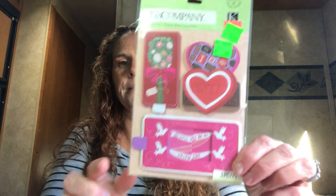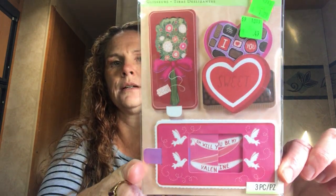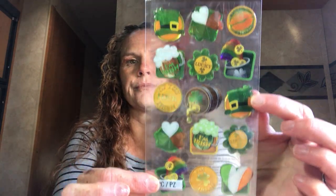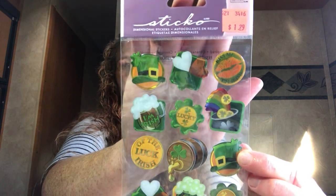I got this K&Company item for 49 cents — it's little slider message cards, three of them that make sliding messages. I won't open the pack in case I give them away. Then I also got Sticko St. Patrick's Day stickers for $1.29 — again, just something different from the usual dollar store brands that are the same every year.